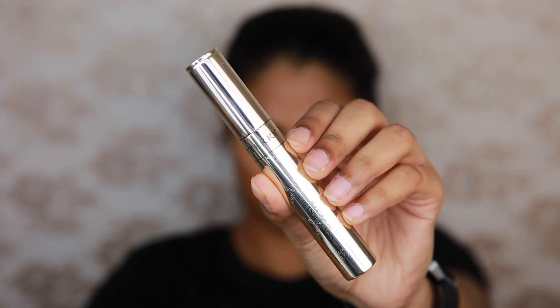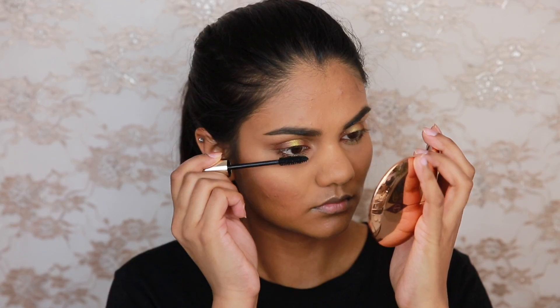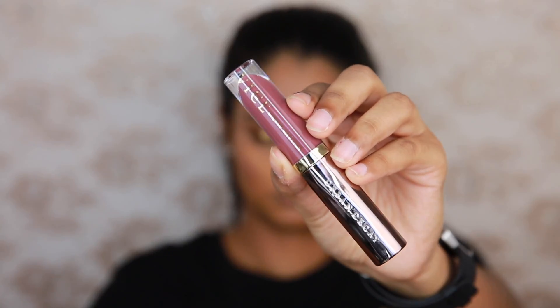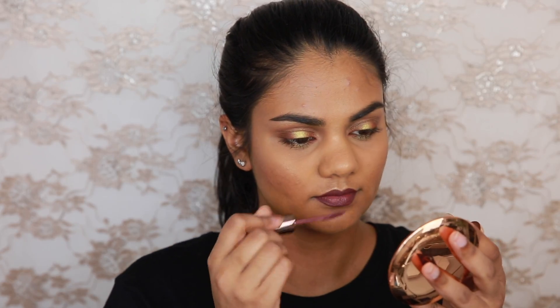And then for my upper lashes I'm going to be using the By Terry Terribly Mascara — again, it just really coats every single lash and makes them look quite long, which I really like. No falsies today, but I'm going to use the Urban Decay Vice Liquid Lipstick in Unbroken for my lips, and setting everything in place with the Urban Decay All Nighter Makeup Setting Spray.